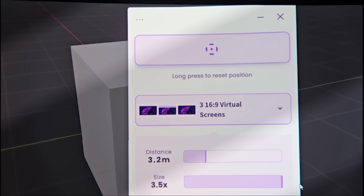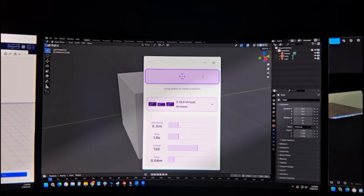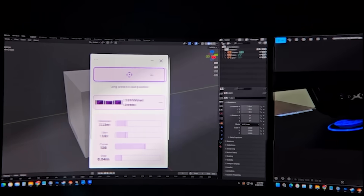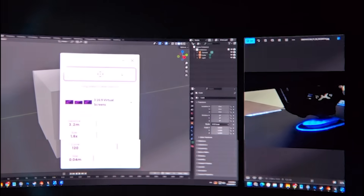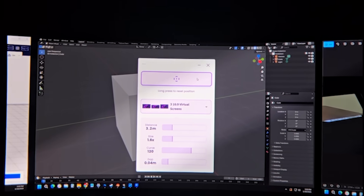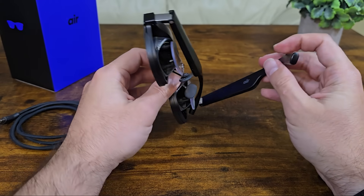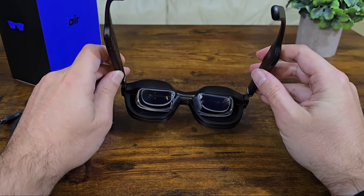Another problem is that unlike physical monitors, where you can still see your screens in your peripheral vision, the limited field of view of the glasses doesn't allow for that kind of perception. The only way to achieve this is to zoom the screens out fairly far, which doesn't work well for me since I don't have the best eyesight. Lastly, there's an issue with audio — when you first launch the AR space, the audio output switches to the speakers on the glasses instead of your default audio option. To fix this, you'll need to go into your sound settings and manually change it back. While the speakers on the glasses are decent, they're not as good as the audio setup I typically use with my PC.